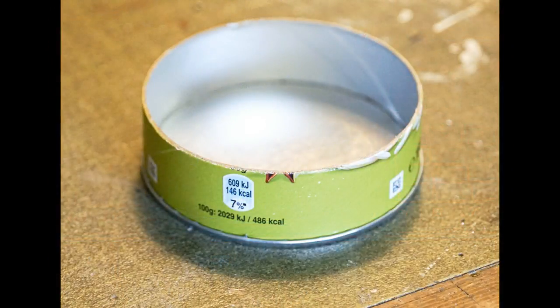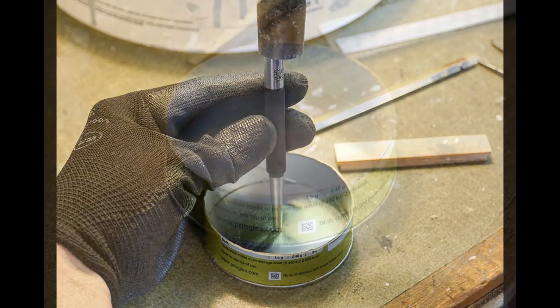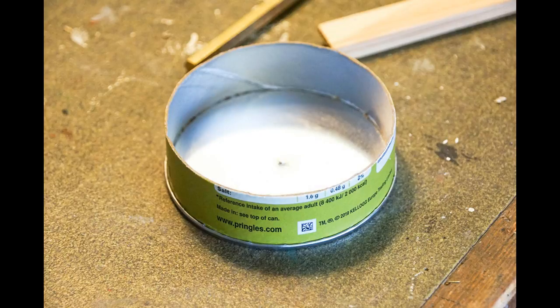Just make sure you support the tube well when you do this and keep your hands well out of the way. You then need to make a dent in the centre of the base. I personally used a hammer and centre punch to do this, but if you don't have those you can always use something like a pen or even a pair of scissors. The reason for doing this is because when you're placing the metal rod into the cement later on, you need an easy way to be able to locate the centre.